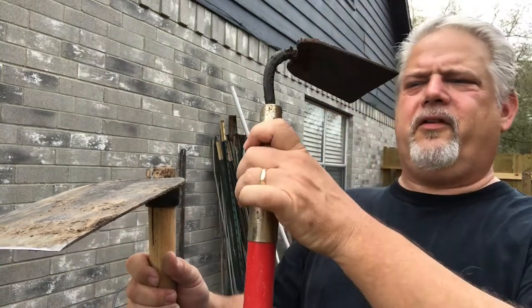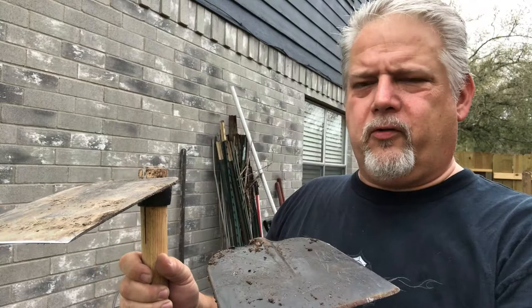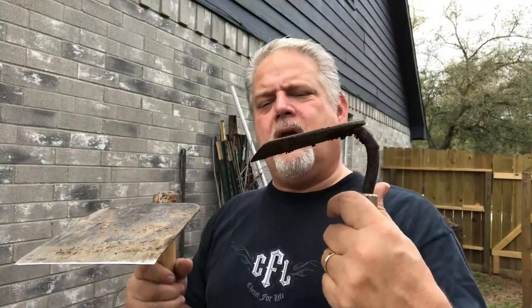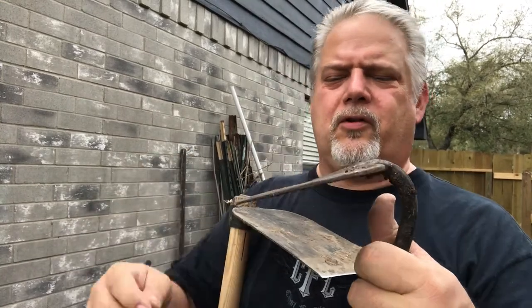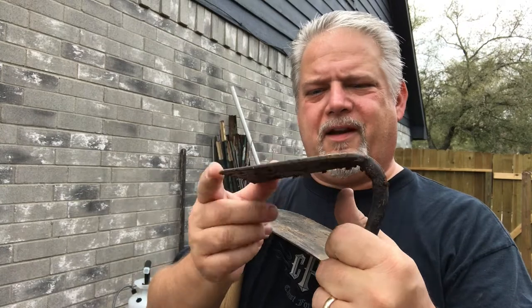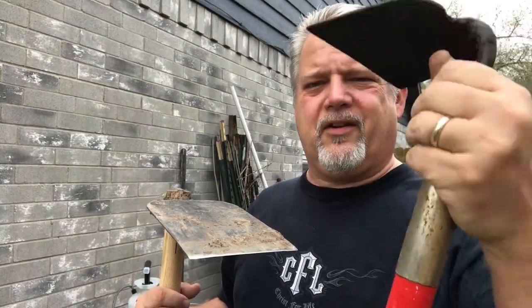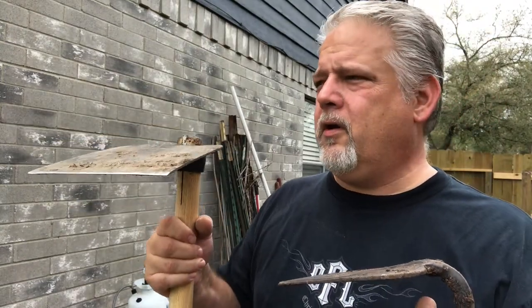On the other hand, I find myself using less and less these garden center and Walmart and big box hoes. They have their place, I guess, maybe for weeding, but I never use them. And they come dull — dull as a butter knife — so you have to put an edge even on these. I've put an edge on here but even that edge is just too thick. The Grub Hoe seems to be my go-to tool.